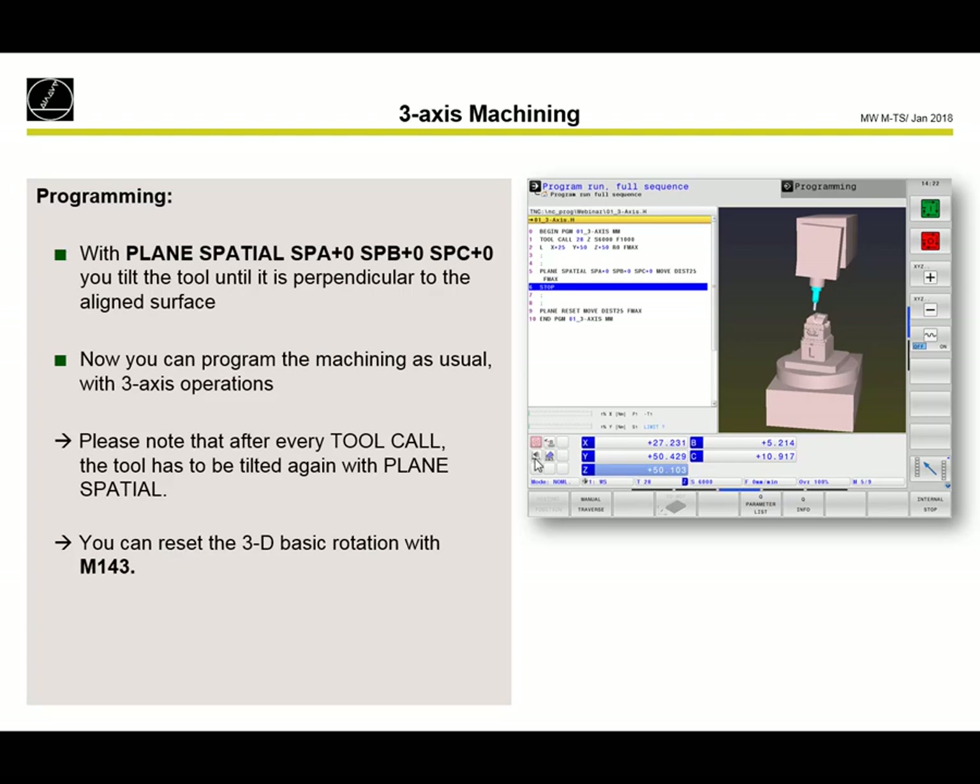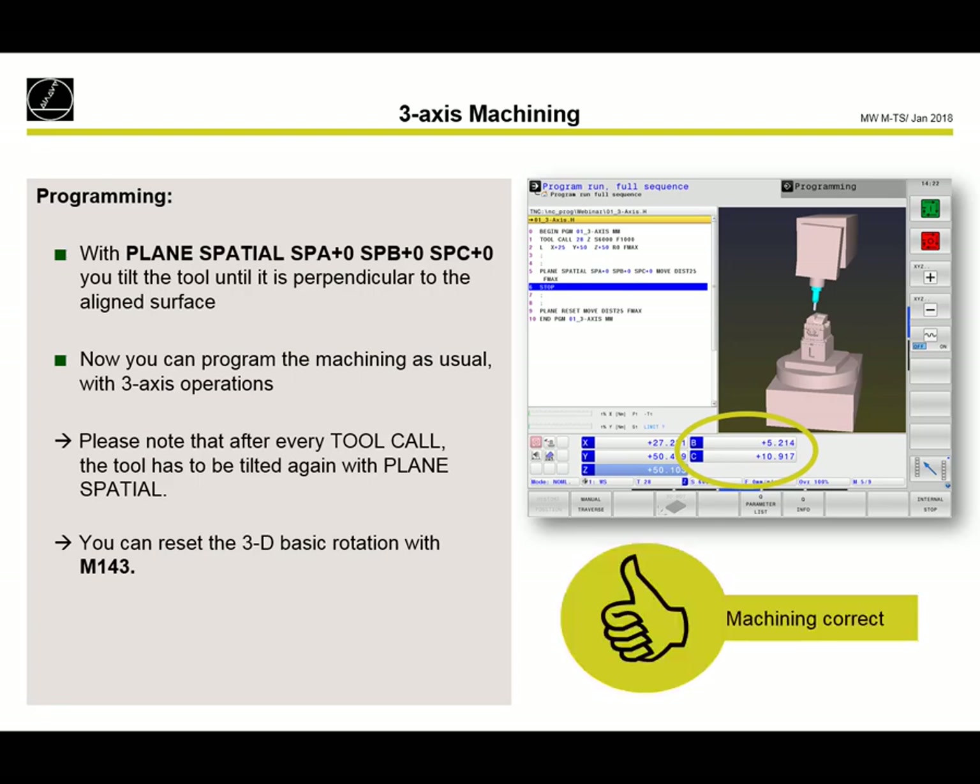We can reset the 3D basic rotation with the M function M143. That will reset the complete 3D basic rotation. The tool is perpendicular to the surface and the machining will be correct.